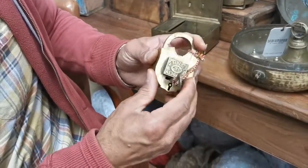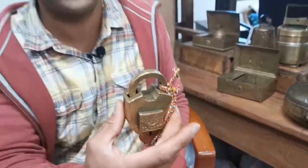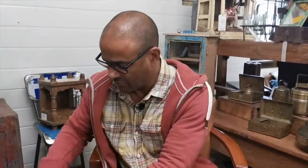Turn it around and it opens up. Close it and take the lock out. That's one of the ones that we have — I'll just show you the last one.